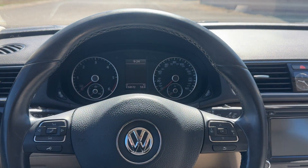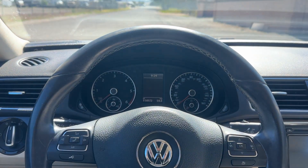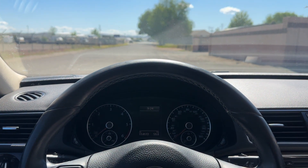Okay guys, quick video for you here. I got a 2014 VW Passat. I'm going to show you how to reset the oil life. This is actually pretty much the same for the Jettas, a lot of new Volkswagens, even the Tiguans.